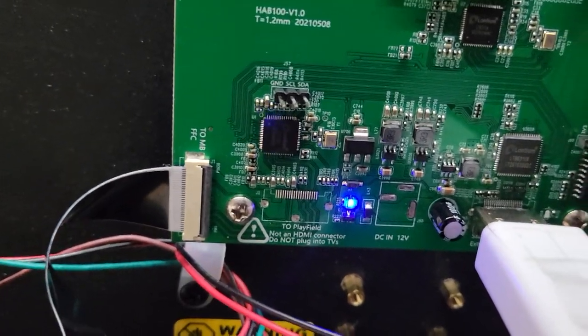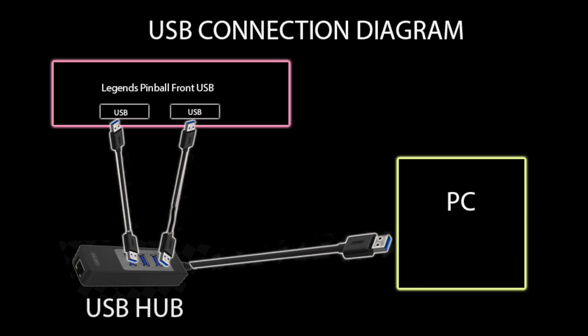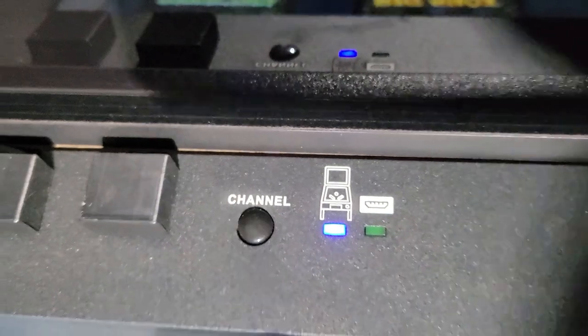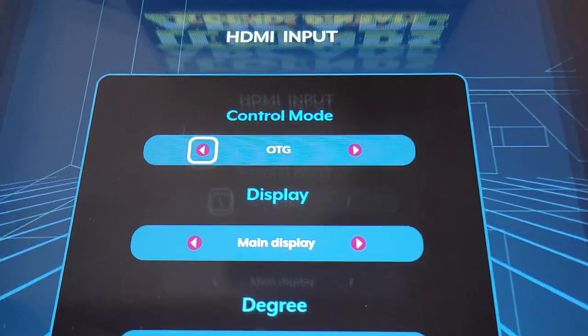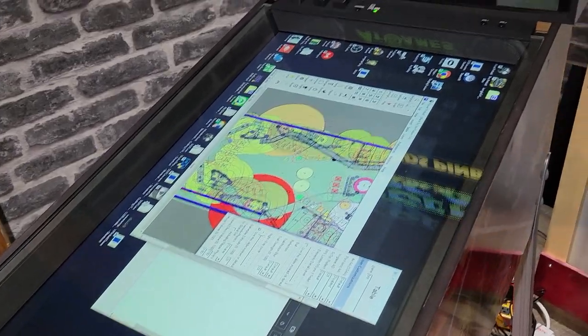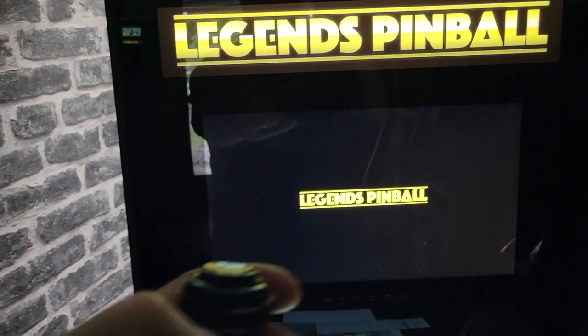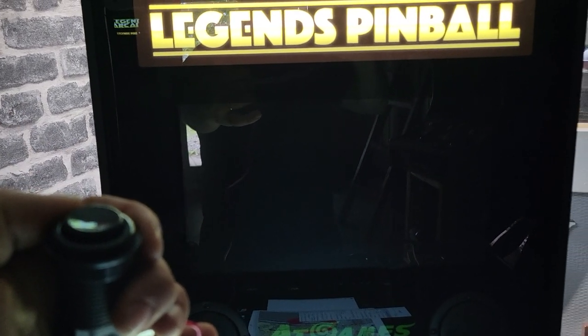We're going to put the plug back in, and you can see that the power goes through the board. I would recommend getting a USB hub to connect all wires directly to your PC. Now we're going to press the channel button again and switch to OTG. Pressing this button will switch between the stock and the OTG back glass.